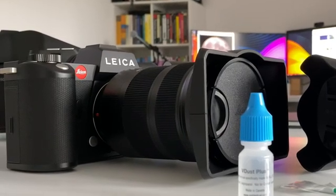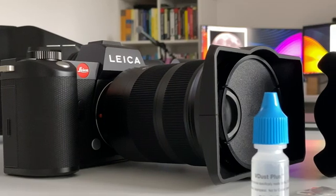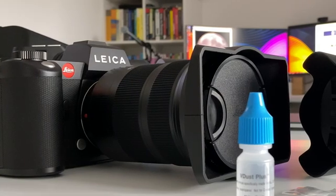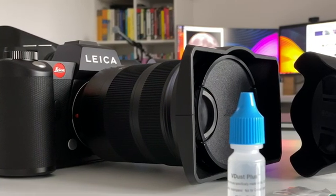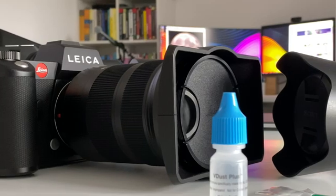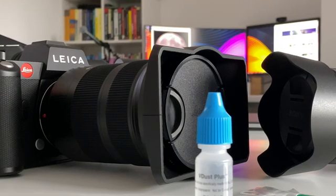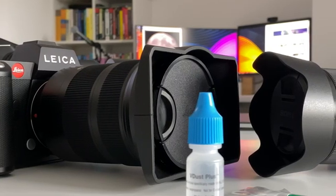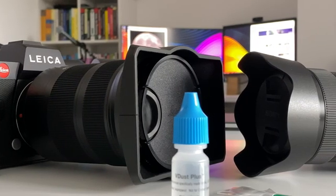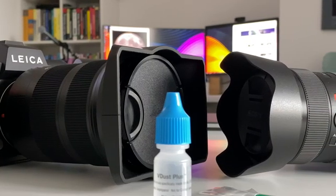Then you might want to consider cleaning your camera sensor. But for many modern cameras, this is not a straightforward procedure as it used to be with legacy cameras, because many cameras today have in-body image stabilization. That means your camera sensor will be loose, not fixed, and not sturdy in the camera body — it has to be freely floating when the magnetic field is activated so that the camera can compensate for shakes and vibrations. There are some tips and tricks to get the sensor fixed and sturdy for the cleaning procedure.